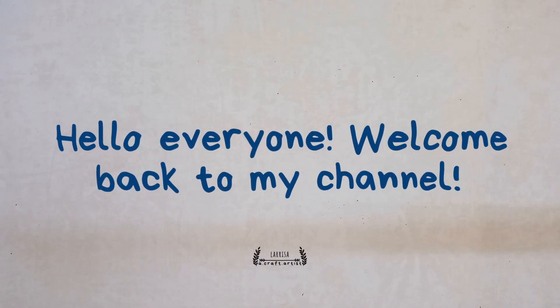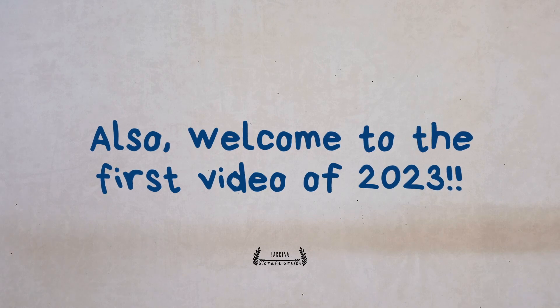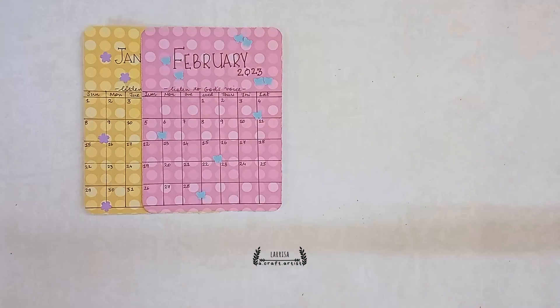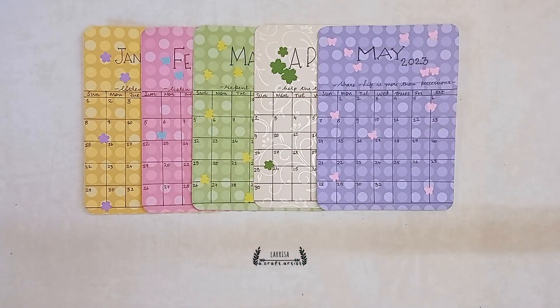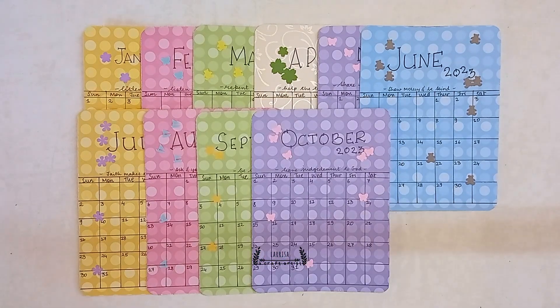Hello everyone and welcome back to my channel, also welcome to the first video of 2023. In today's video I will be showing you how to make your own DIY desk or journal calendar spreads. So let's begin with the video.